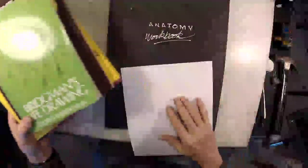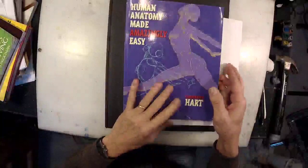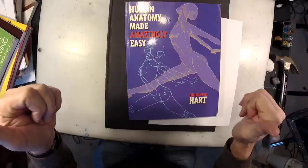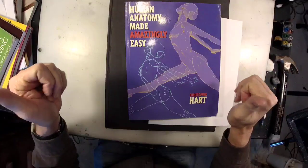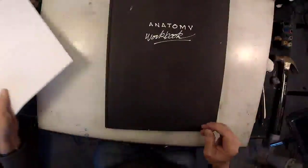Those are the ones I'm going to focus on. But I thought, before I discard this one by giving it to a young artist, let me go through and see if there's anything good in here. And indeed, guess what? There was. So I'm not going to go through this book with you, but I'm going to show you some of the things I've learned from it.